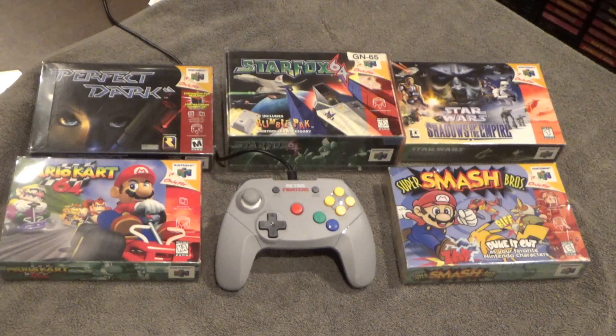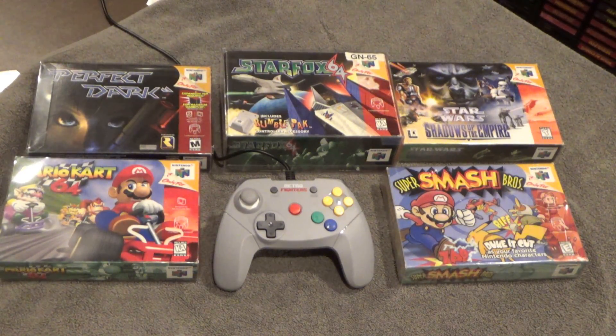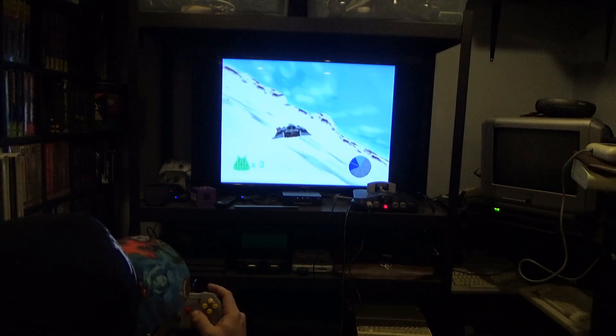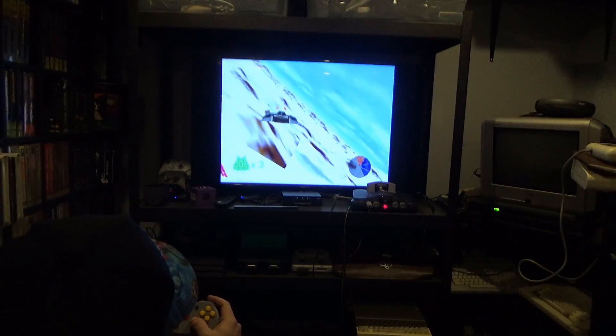Here are the games I'm going to be testing today. I took a combination of third-party classics as well as games that really define the N64. I also wanted to throw in an oddball, and that's Star Wars: Shadows of the Empire — a cool old-school classic that most people have in their collection.